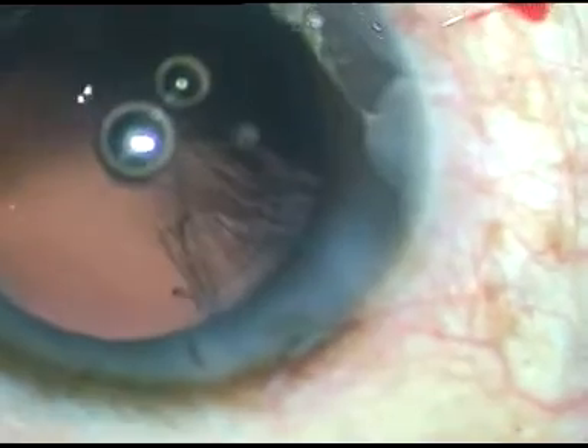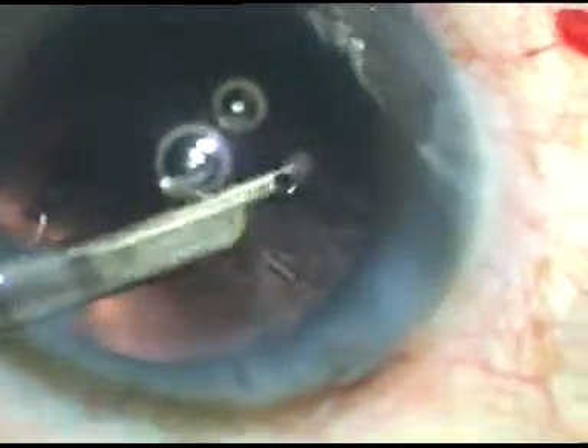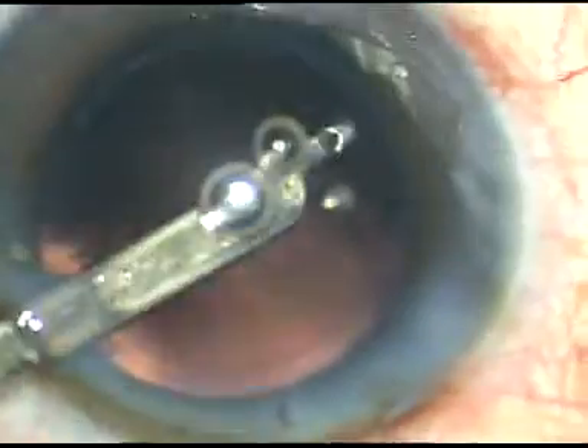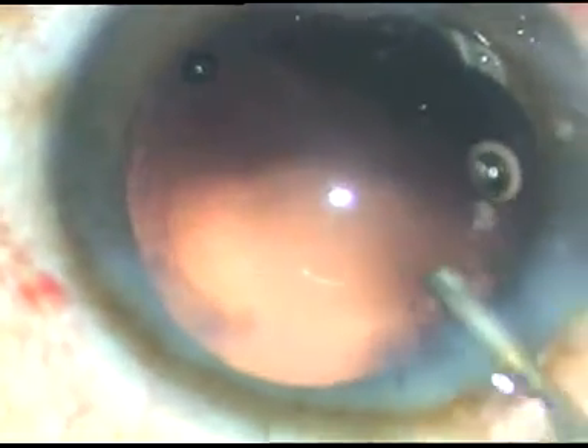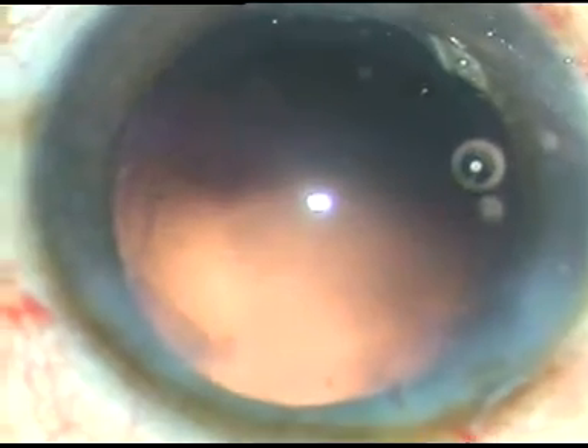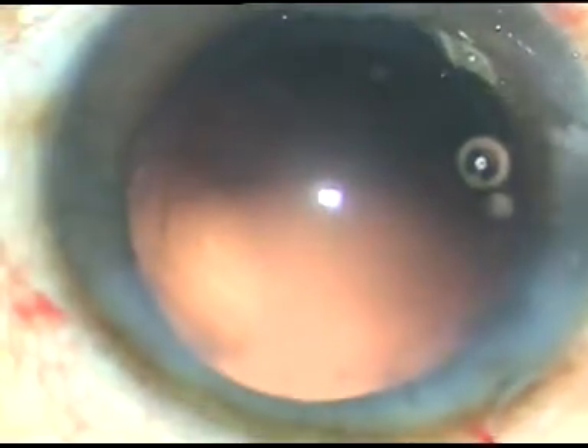This is a very simple instrument. One can also use bimanual irrigation-aspiration. After polishing the posterior capsule, viscoelastic substance has been injected to fill the anterior chamber.